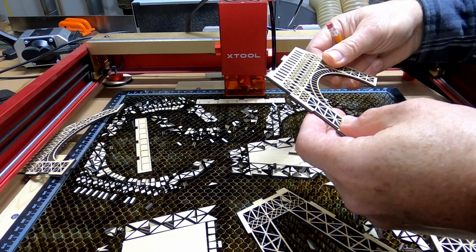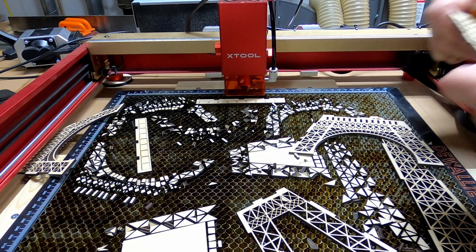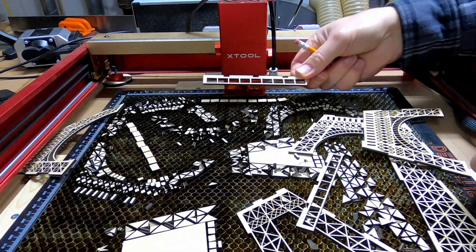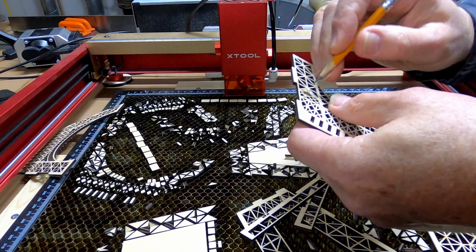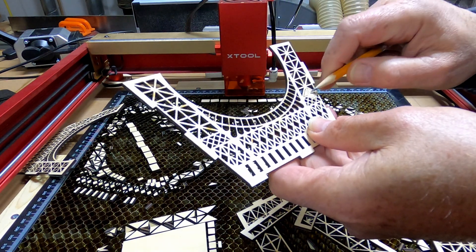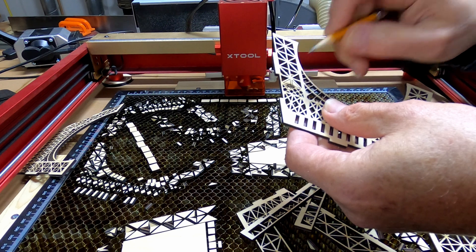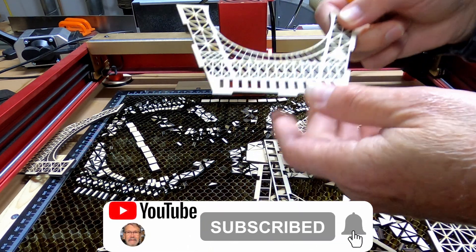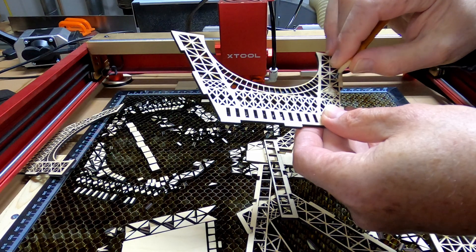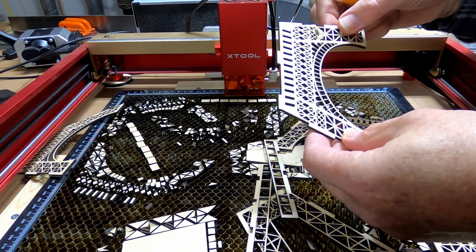Now I've got to get it ready to glue everything together. There's one area here where it didn't go all the way through, and it's probably because there is a glue spot. If you've got extra thick glue, that can happen. It's unfortunate, but with a little luck I will be able to take a utility knife and just cut these out, and these will fall out as well. If not, I guess I will have to re-burn one of these, but it doesn't take all that long.